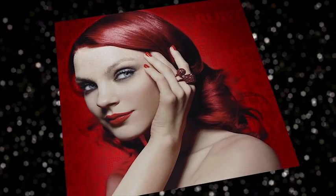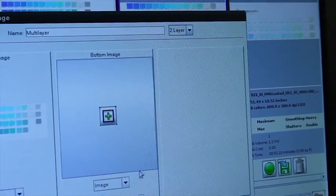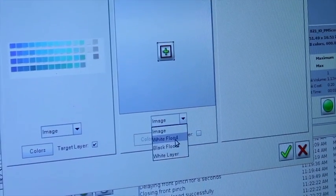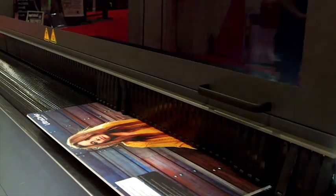By including white ink as an extra in-line channel, EFI Vutex printers have the unique capability to print three independent image layers of data in perfect registration in one pass.